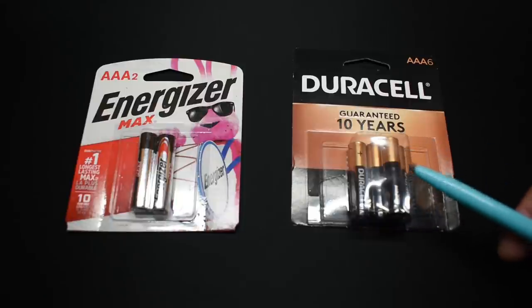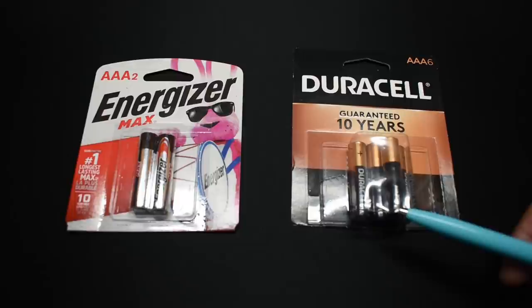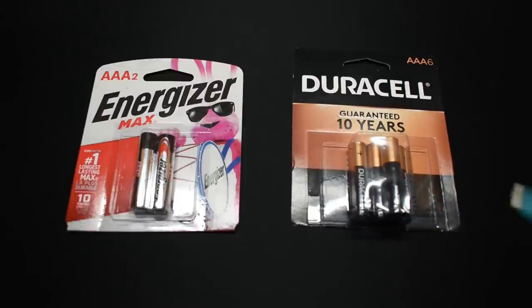If the pressure gets high enough inside, liquid electrolyte is going to be forced out of the battery past the seal. I've never seen anyone test the way I'm about to show you, and I have no idea what the results will be. The test may or may not work, but we're going to find out.